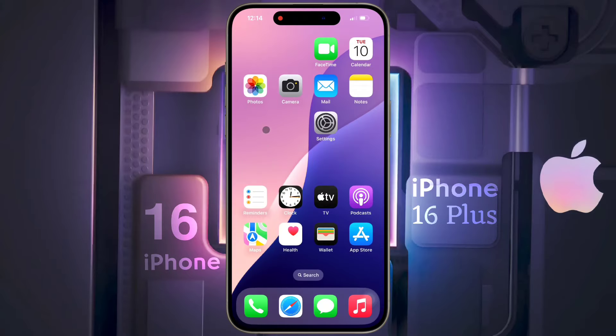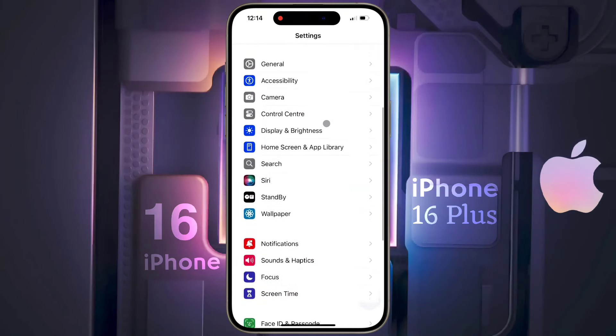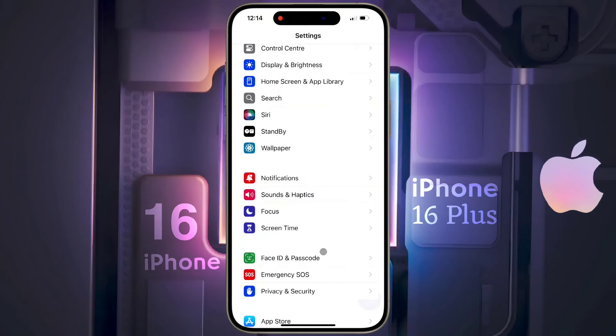First of all, go to iPhone settings. After opening the iPhone settings, scroll down. Then click on Face ID and Passcode.